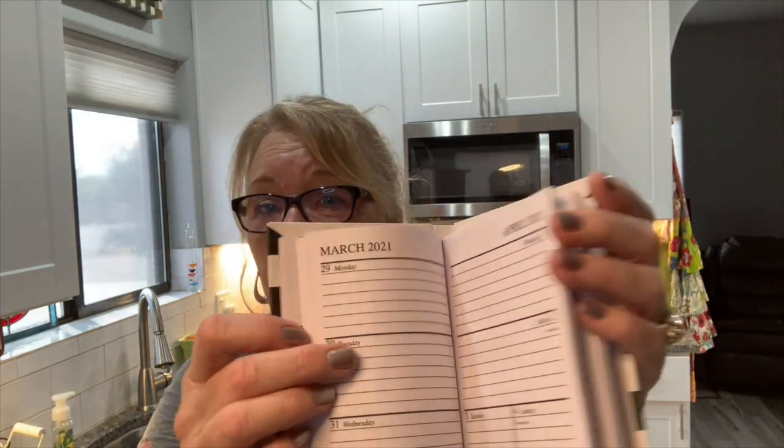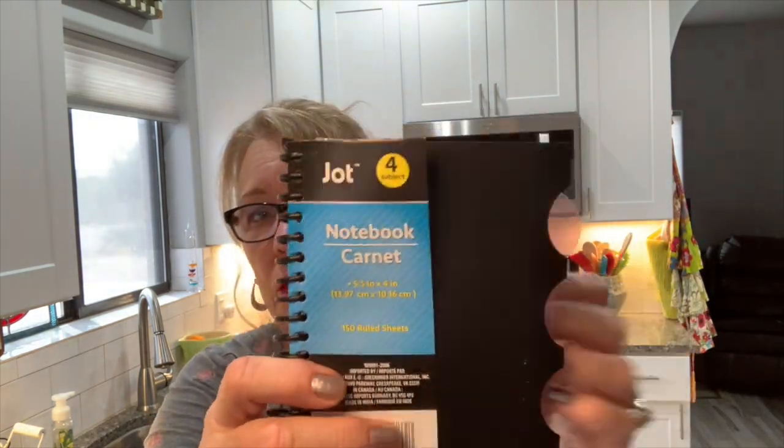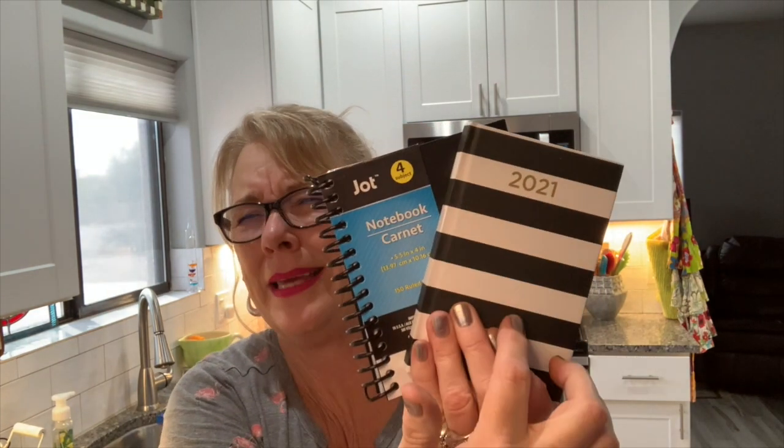I keep talking about the pirate wedding coming up, and now it's time to really start planning it. So I bought myself two things: first, this little 2021 planner for my purse — doesn't it look pirate-y? I can make notes and remember everything I need to do when I'm out. Then this little planner with different sections and dividers so I can start organizing everything I need to do to get that wedding going. Pirate! Yes!